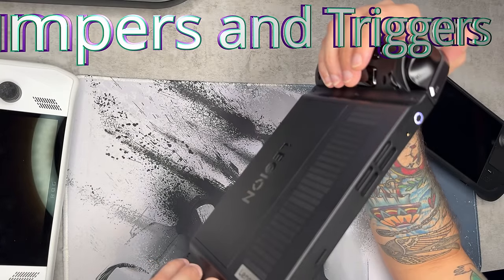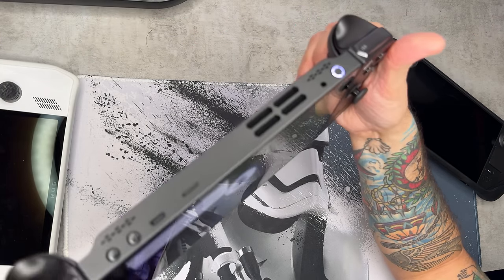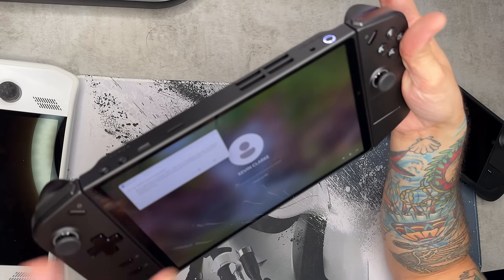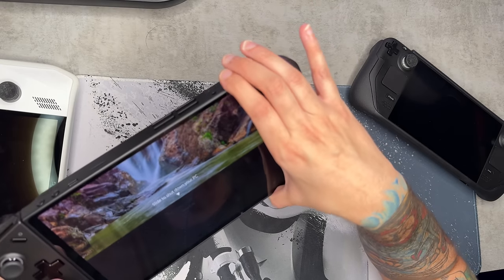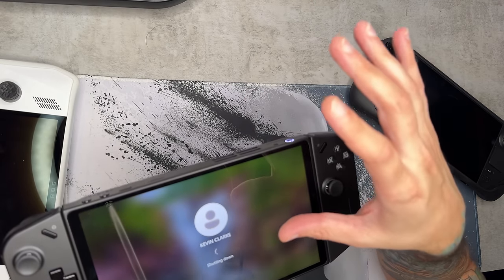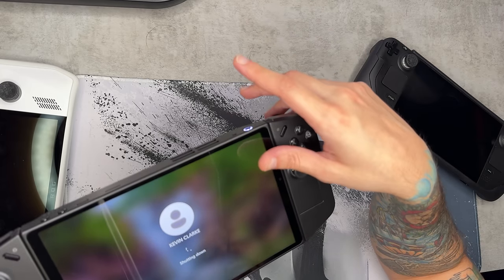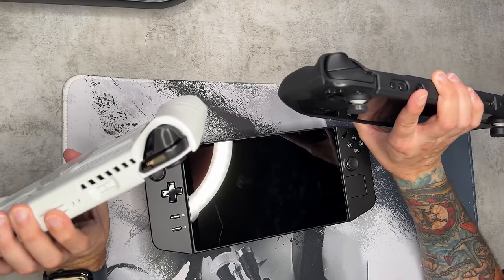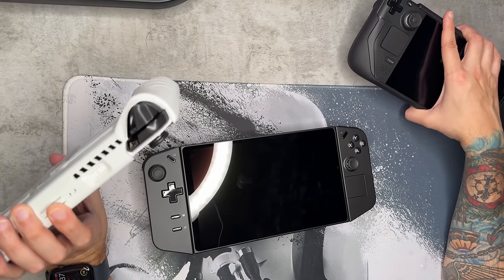These bumpers I absolutely hate — same with the triggers. Not only do the plastics feel incredibly cheap, they triggered a sticky keys prompt when I squeezed them. What I do like is that when you hold down the power button, instead of forcing an aggressive shutdown, it allows you to swipe down and do a soft, proper shutdown — as opposed to devices like the Ally and the Steam Deck where holding the power button literally just shuts them down, which I feel isn't the best for them.